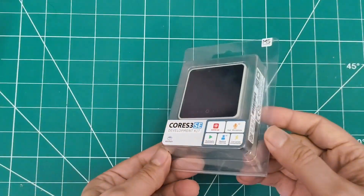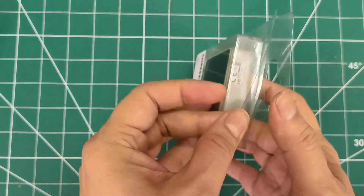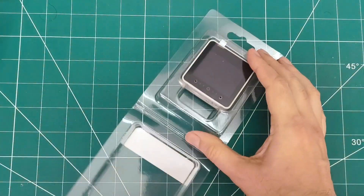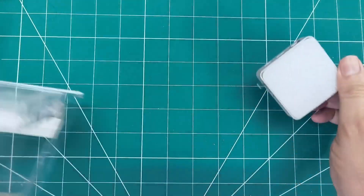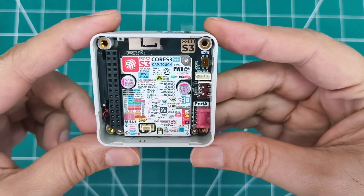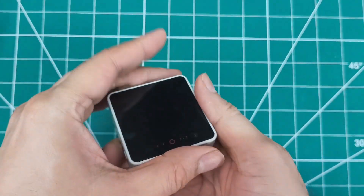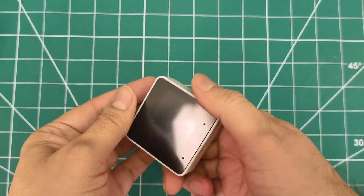First up is the M5 Stack Core S3 SE, the lightweight version of the third generation Core S3. It's powered by ESP32-S3 dual core at 240 MHz with a 2.0 inch capacitive touch screen, Wi-Fi, 16 MB flash, and 8 MB PS RAM.